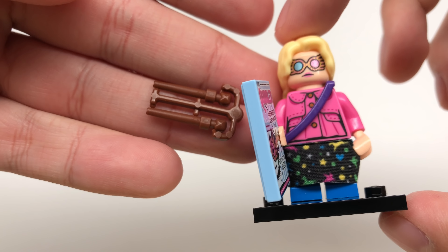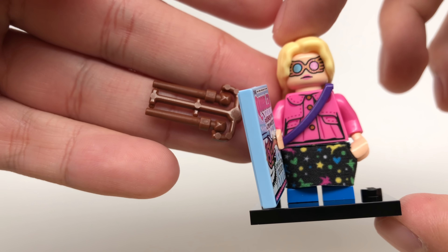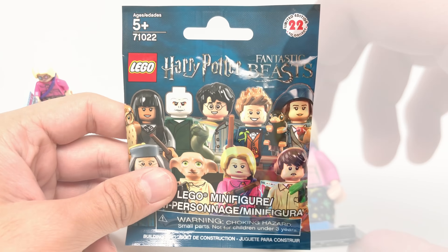Also, she has her wands, which I'm not going to take those out because those can get lost very easily once they're removed. Alright, the next pack.